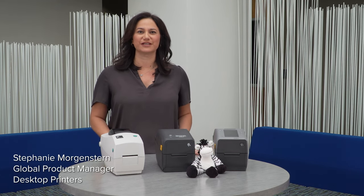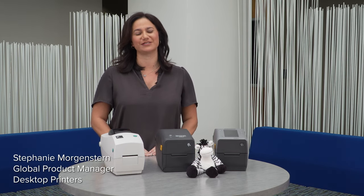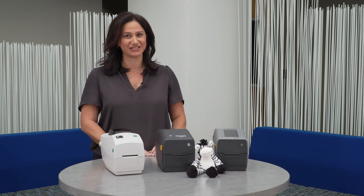Hi everyone, I'm Stephanie Morgenstern, Global Product Manager for desktop printers at Zebra Technologies.